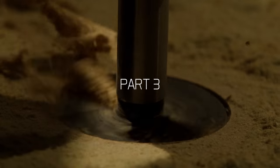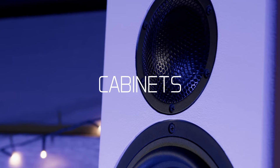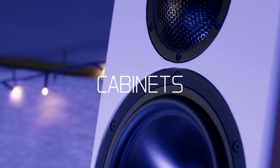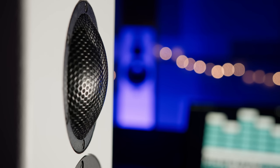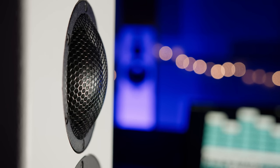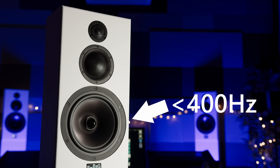Anyway, rant over — let's dive into the cabinet design we chose and why. The mids and highs are relatively straightforward as the mid drivers and tweeters are sealed at the back and don't even require a cabinet at all, so the cabinet only really affects the bass driver, which is crossed over at 400 Hz.